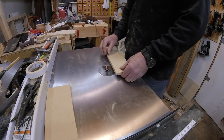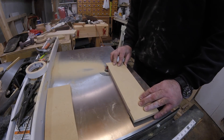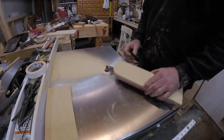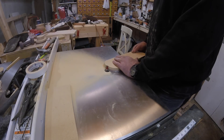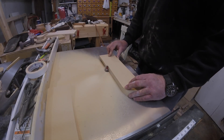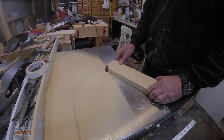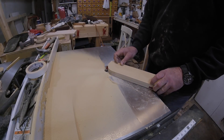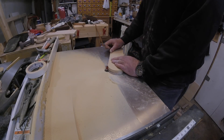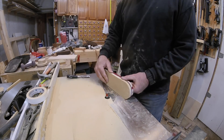I'll cut the new insert to size using a flush trim bit in my router table. I prefer this to using a handheld router because I have much more control over the workpiece knowing the router isn't going to move. It would have been better to cut off as much waste as possible with the bandsaw first, but I'm confident enough with the router that I can nibble away at the waste and maintain control. Just be careful not to bury the router bit in the waste — a good rule is not to go over half the width of the router bit.